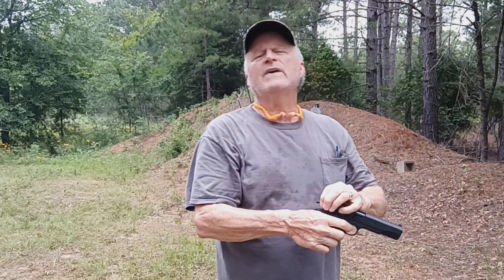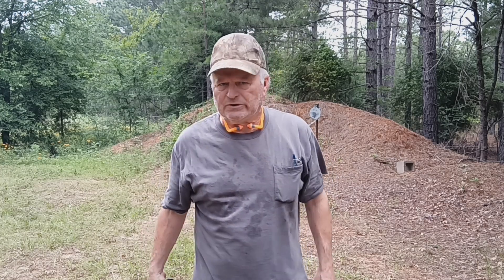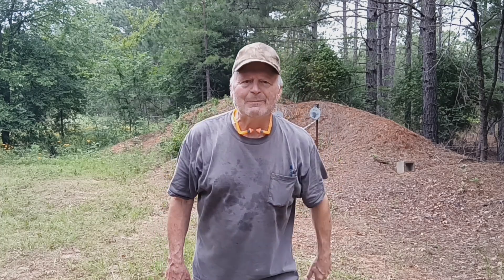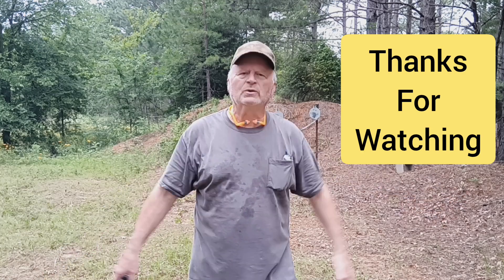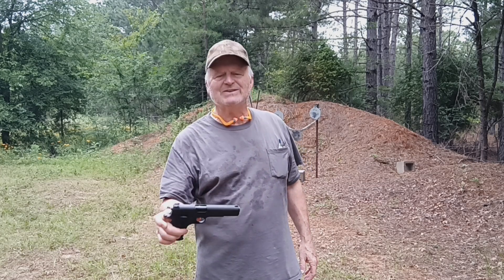Just a great firearm, guys. You just can't go wrong with a Colt 1911 — you're going to hit where you aim with it every time. Hit that subscribe button, guys, I really appreciate you watching. Support me, support the channel, give it a like. Any questions, put them in the comments below. And until next time, guys, we will see y'all down the road.